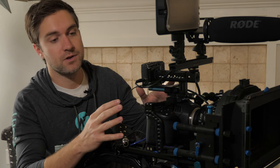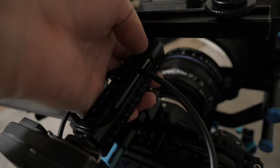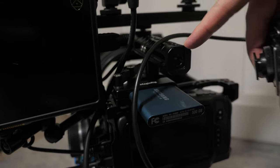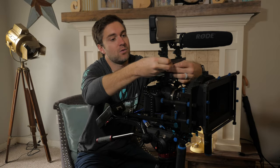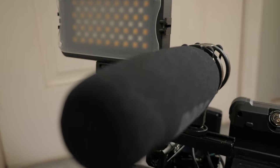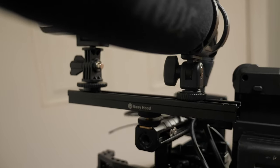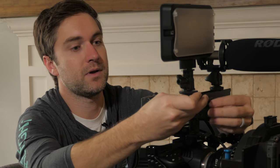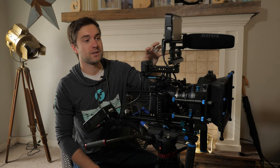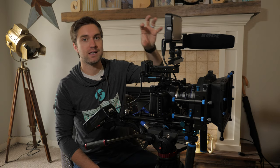One thing I see as very useful — if you're buying a camera cage anyway — is to make sure you get one with a handle, or buy the handle as an add-on. It will give you more places to connect accessories, a handle to easily move your camera from location to location, and shoe mounts front and back to slide shoe-mounted accessories into. If you've got a lot of shoe-mounted accessories, you can also get shoe-mount extensions that connect up top and give you a wide bar in various lengths.